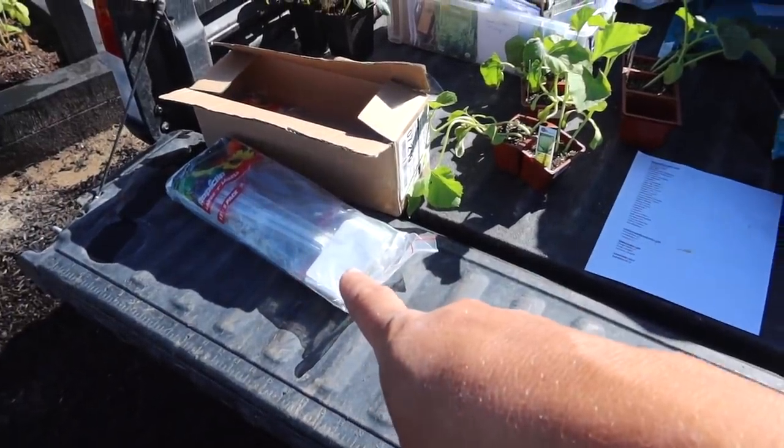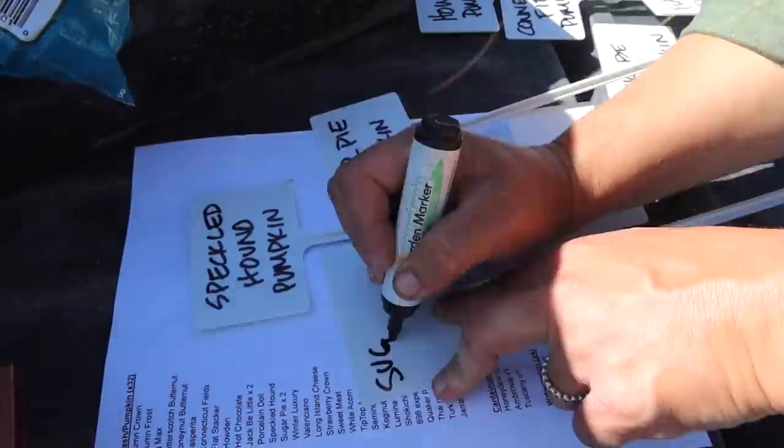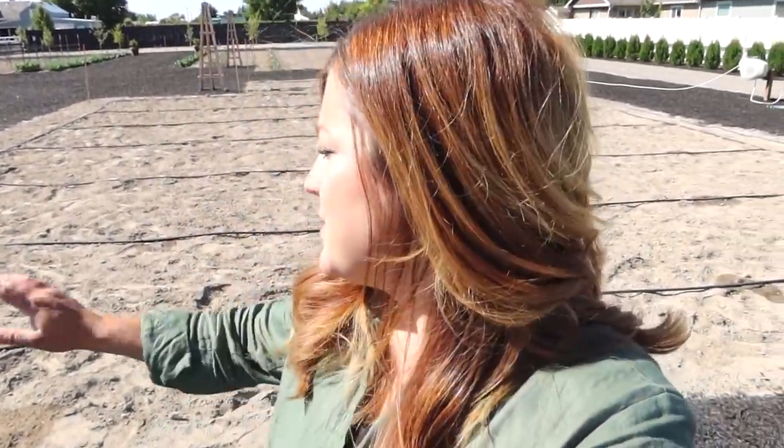Let's prep our identification stakes first. Look at that — that is a thing of beauty right there. Now I'm going to show you up close how I plant a hill of squash or pumpkins; it'll be pretty much the same for every single one. We'll get up close and then I'll probably speed up the rest of the process.